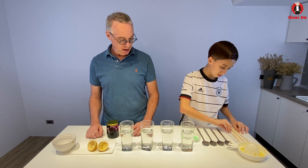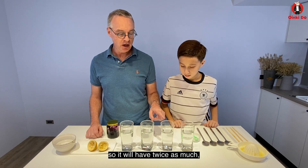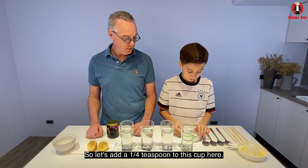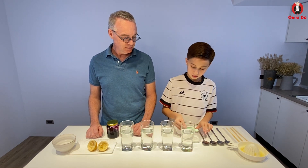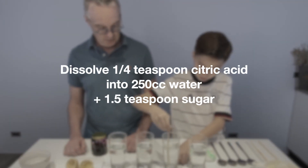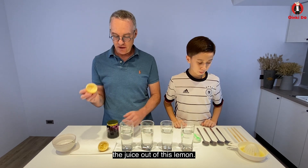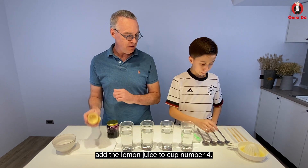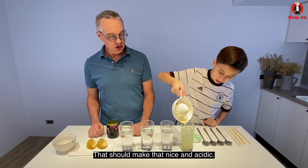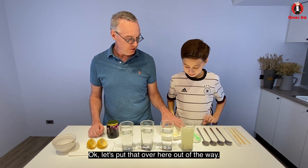Okay, and then take a chopstick, stir that around until it's dissolved. That looks very dissolved. Now for the next one, we're going to add a quarter teaspoon of citric acid, so it'll have twice as much, just in case this one's not enough. For the last one, Ting has already squeezed the juice out of this lemon, so we're going to add the lemon juice to cup number four. Just dump all that in. That should make it nice and acidic. A few seeds in there too. Okay, let's put that over here, out of the way.